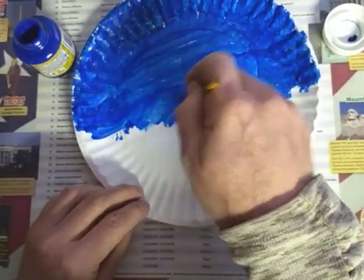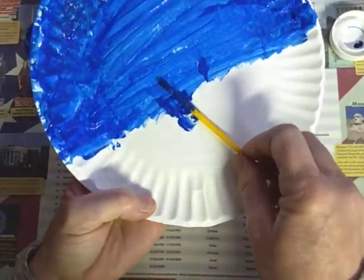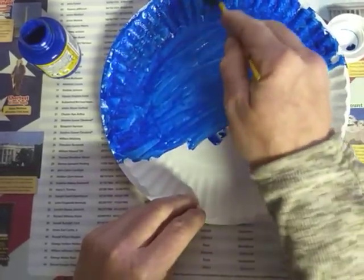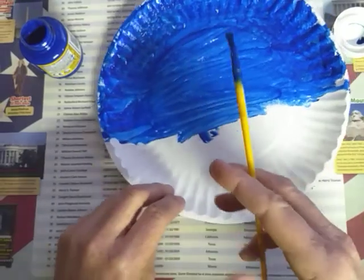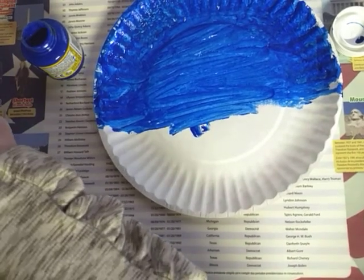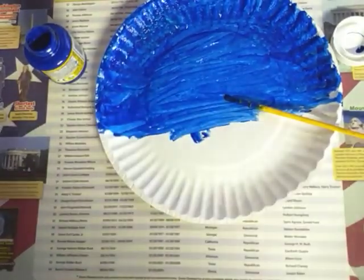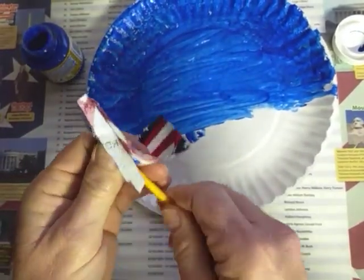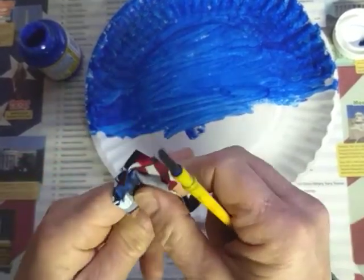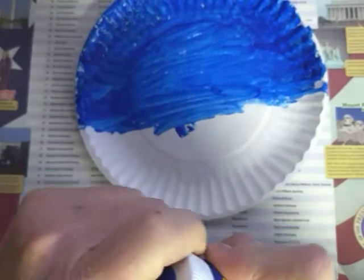You've got to go about halfway down because we're going to cut this about in half. I'm just going to smear the rest of this paint off my brush. I wasn't totally prepared — I don't have water here to clean my brush. But I do have a little piece of fabric that I can use to just kind of wipe it off.